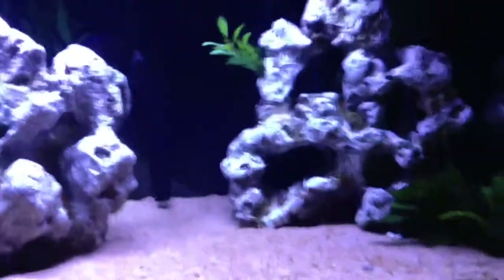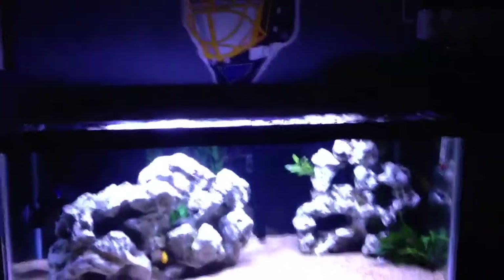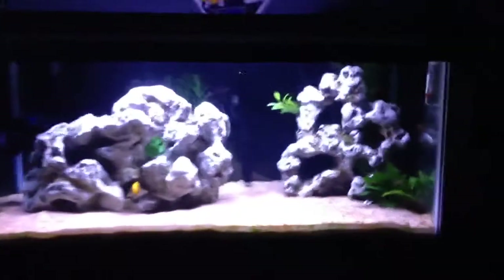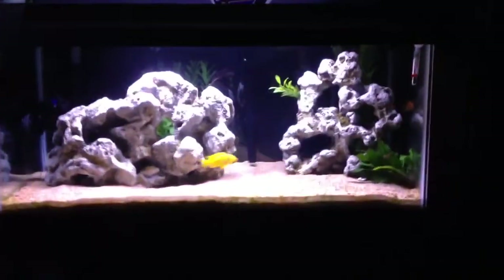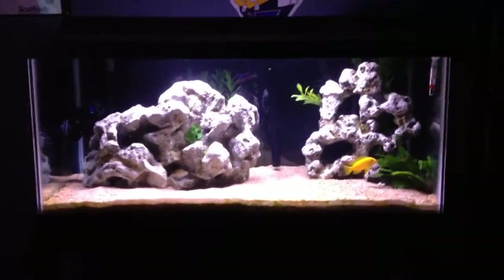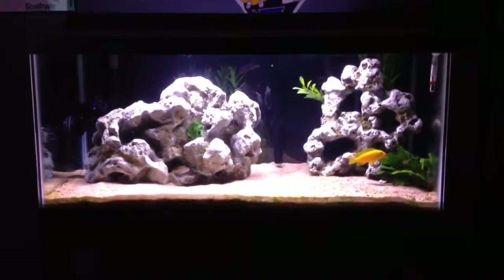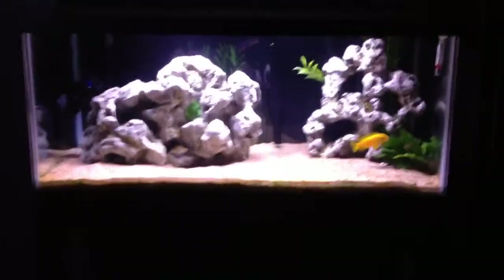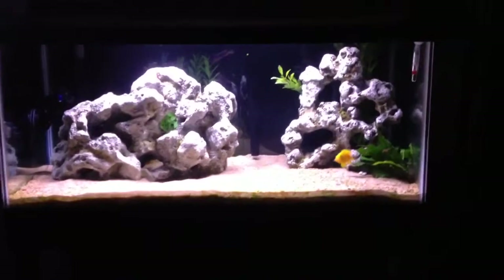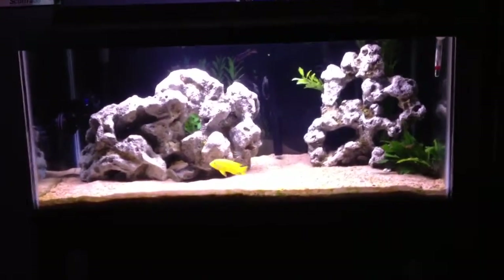As far as maintenance, I do a 10 to 12 gallon water change every week, so that keeps the water pretty clean. I really don't have any aggression issues. I feed NLS, the cichlid formula. It works pretty good — not too messy or anything.